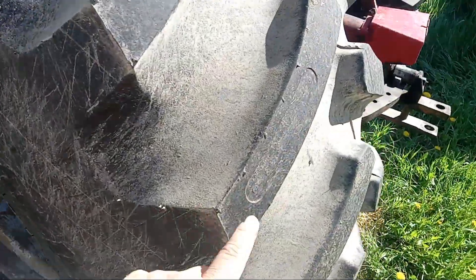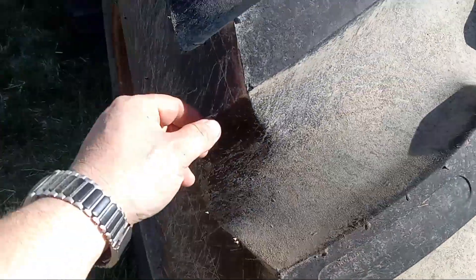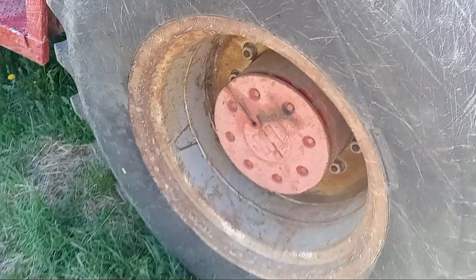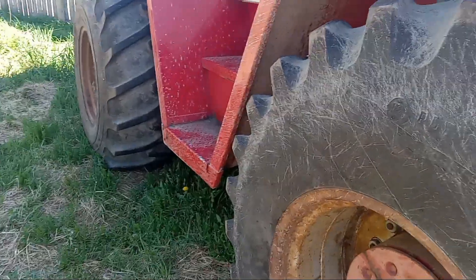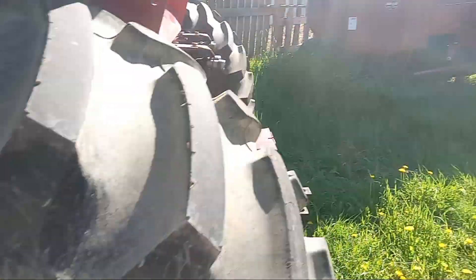The back tires are brand new - the guy I bought this off put brand new tires on it just before he sold it. There's the thing - it's got the little rubbers on it. Those little rubbers were there when I bought it last summer, so these are brand new tires. There's 40 percent calcium in them now, so hopefully we've got all the issues solved with this unit.